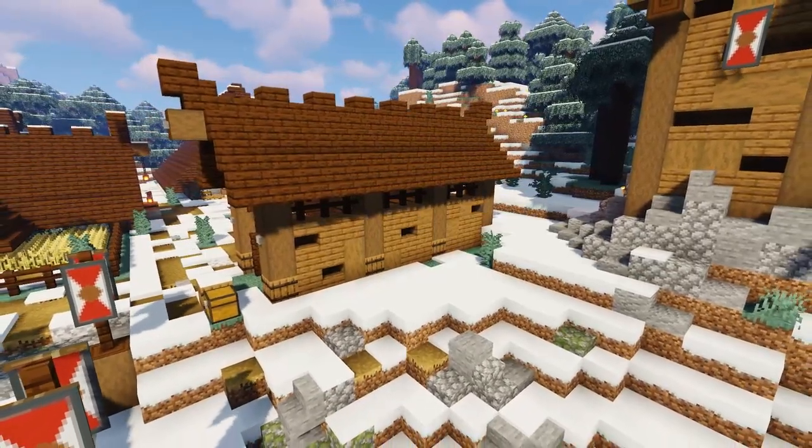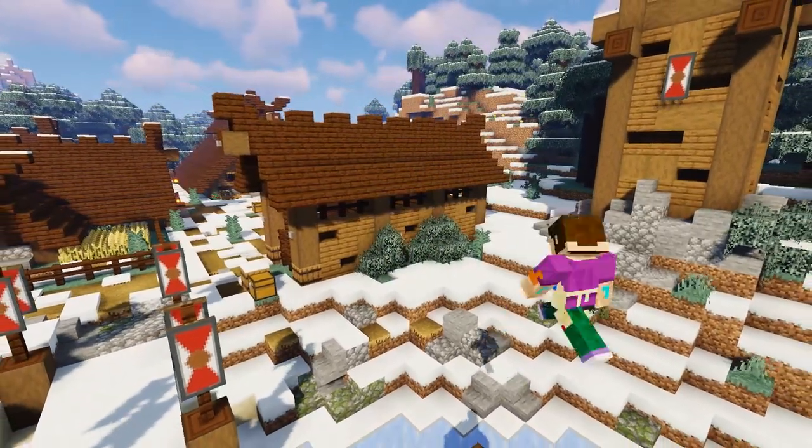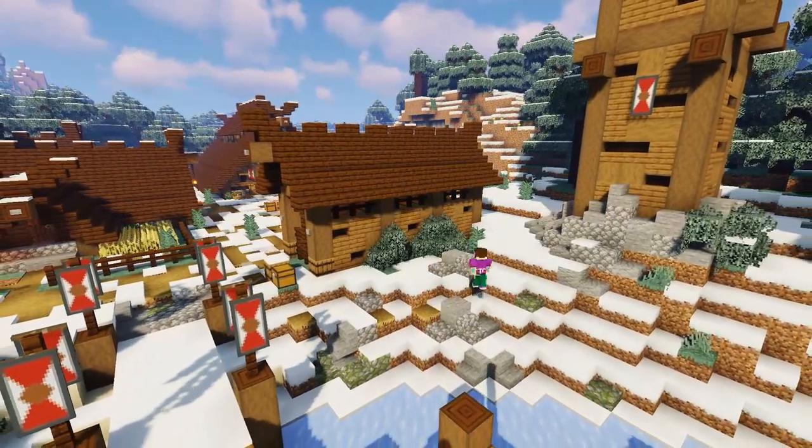Finally, around the back of the storage building, add a few bushes here and there using leaf blocks to make it blend into the environment a little more, and I think that just finishes it off nicely.